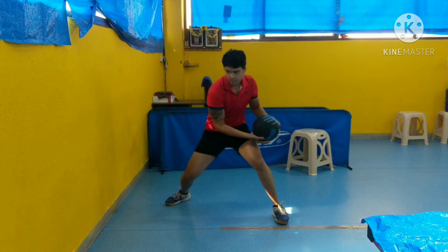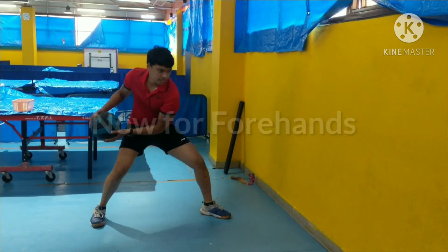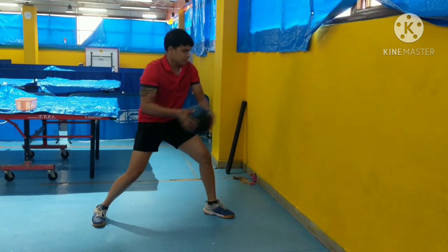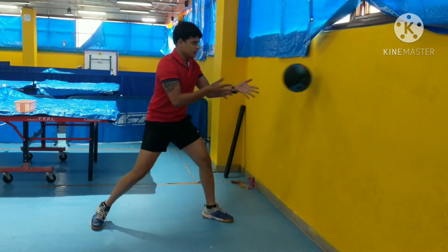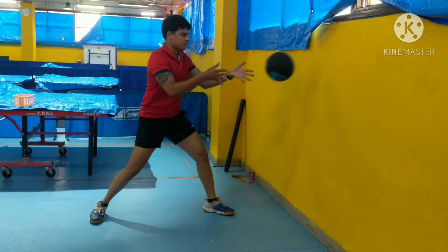See how I'm transferring the weight from one leg to another, then core twisting, and then throwing the ball forward. This is another angle. If you're facing problems like not being able to generate enough power in your shots — whether it's a backhand or forehand topspin and you're not able to finish it or generate enough power — then this exercise will surely help you.